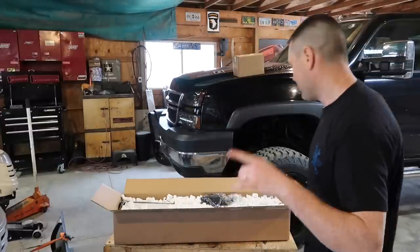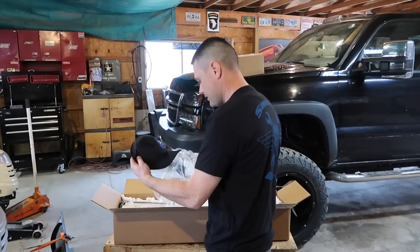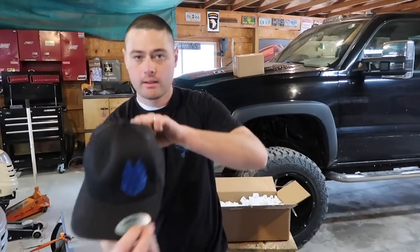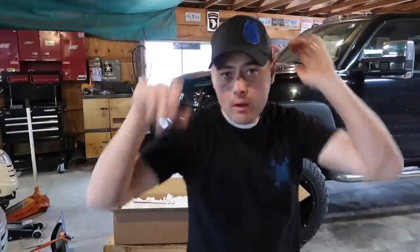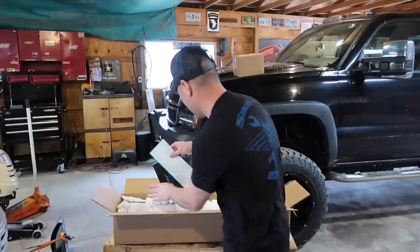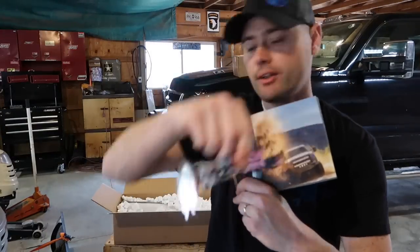Also sent me a hat — very cool, got the logo on the side. Let's see what else is in the magic box here. Lots of packing peanuts. Got a couple decals, very cool, got an awesome catalog with another sticker.